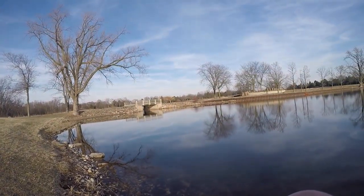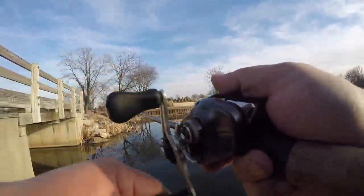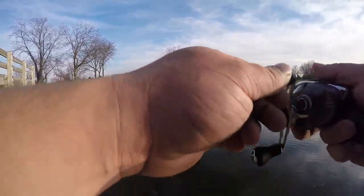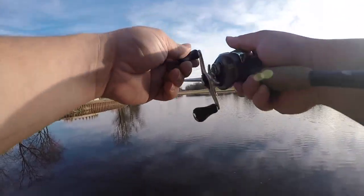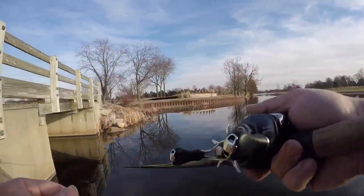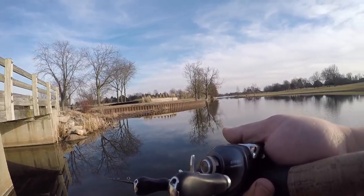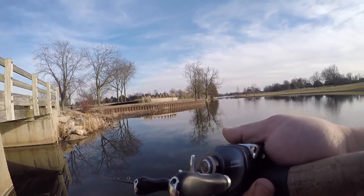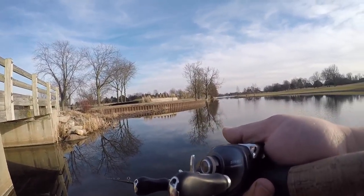The bite just shut off again — it's really interesting. The sun sets and it's like these fish just shut down. I'm starting to lose faith here. I might have to go by the bridge again — that was the best spot by far. I just missed one. He went after it while I was reeling it in. Makes me think they do want a moving bait, but then I can't get them to bite anything moving.